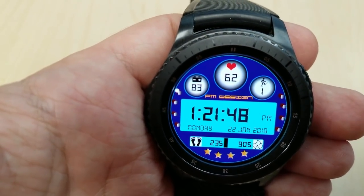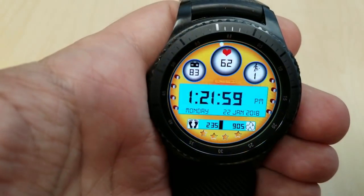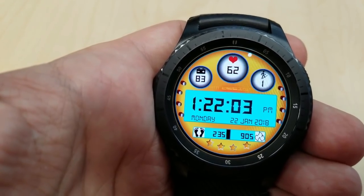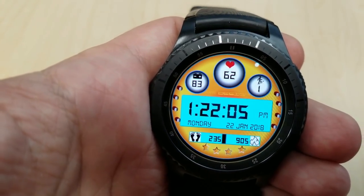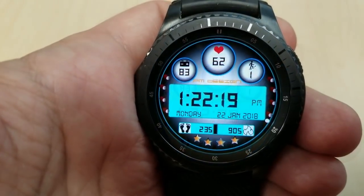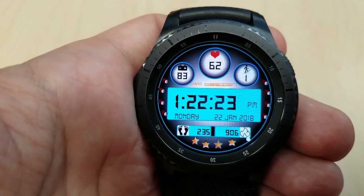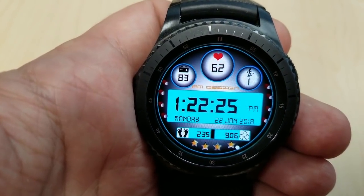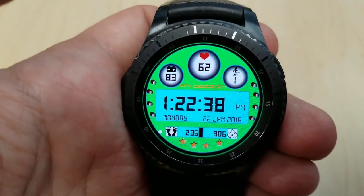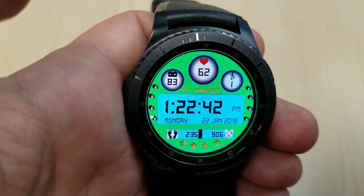You can pick up this watch face in either 12 or 24 hour format. The display features include a battery level remaining indicator, heart rate, floors count, full date, step counter, calories burnt, as well as a second hand represented by a white dot circling the bezel. Double tapping on the center of the watch face lets you cycle through six different colored and very vibrant backgrounds. This watch face has also been optimized for AOD mode.